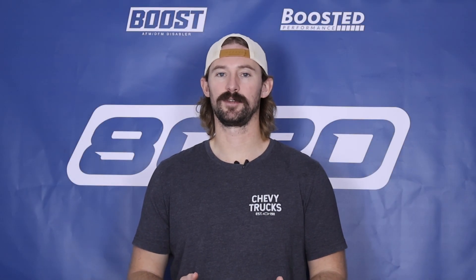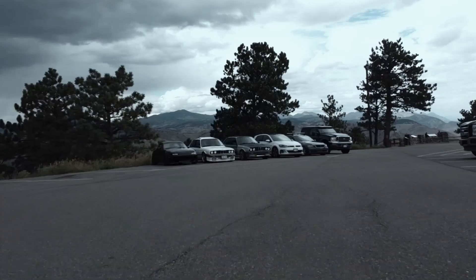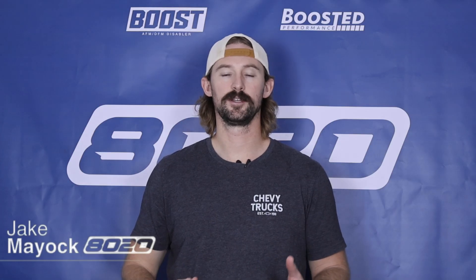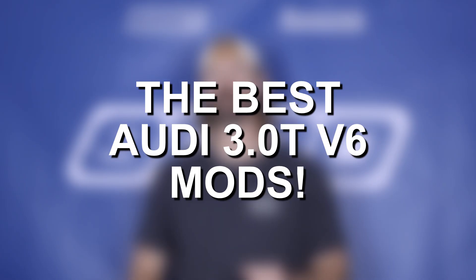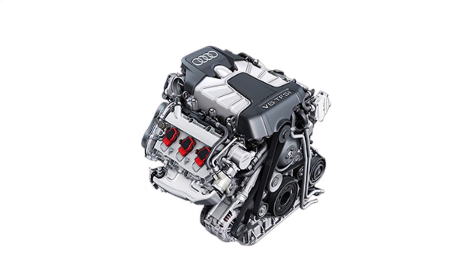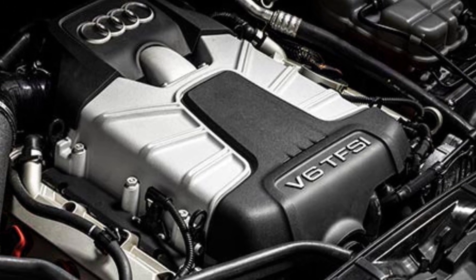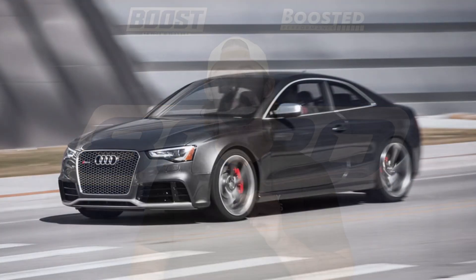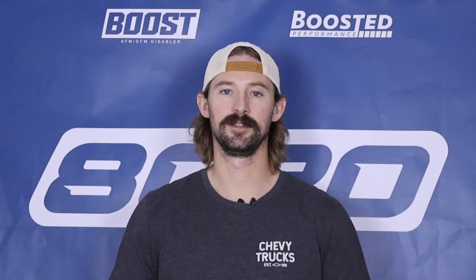Hey everyone, Jake from 8020 Automotive here. Today we're talking about performance modifications and upgrades for Audi's 3.0T supercharged V6. The 3.0T was used from 2010 through 2017, and because it features a supercharger, it is very responsive to tuning and bolt-on performance upgrades. These engines can produce some pretty strong power levels with just a couple basic bolt-on modifications, so that's what we're going to talk about in today's video.